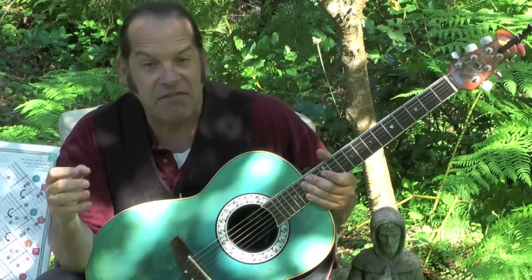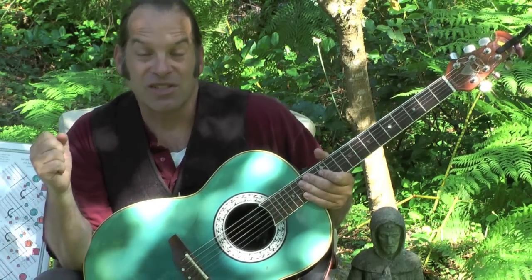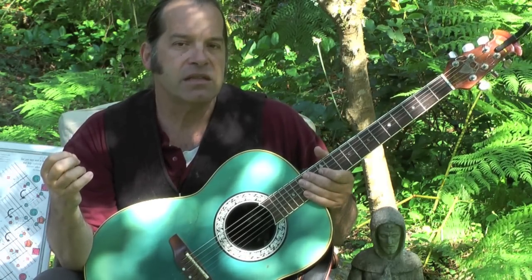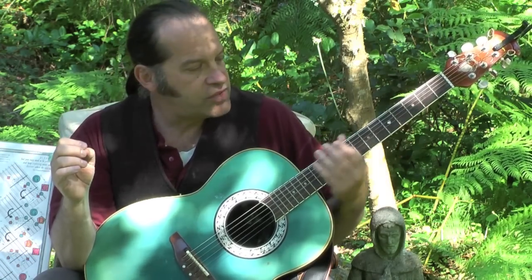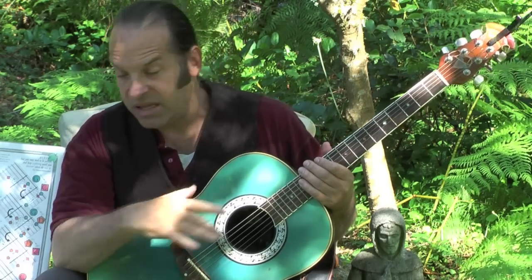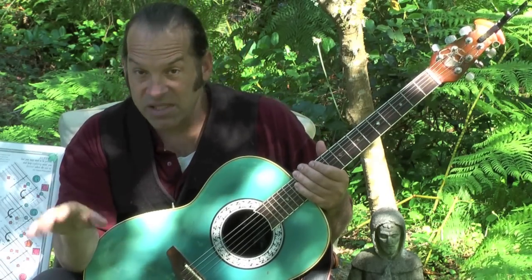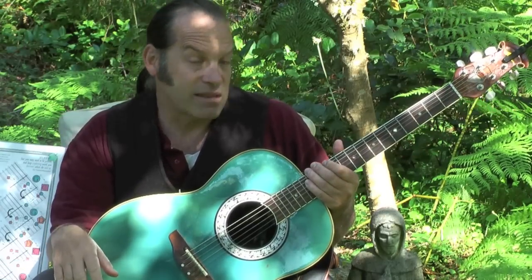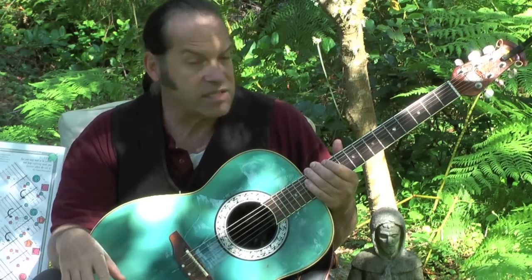The real challenge I find — certainly was for me — in learning to make some music on guitar is learning chords, because chords were a fairly complicated thing to learn. If you'll notice, fretting the strings of a musical instrument is like nothing else that we do in our daily lives. Playing a piano is a lot like keyboarding or calling somebody on the phone. Playing a drum is a lot like driving a hammer or hitting a baseball. But there's nothing that is really like fretting a musical instrument — it's a whole new way to use your body.